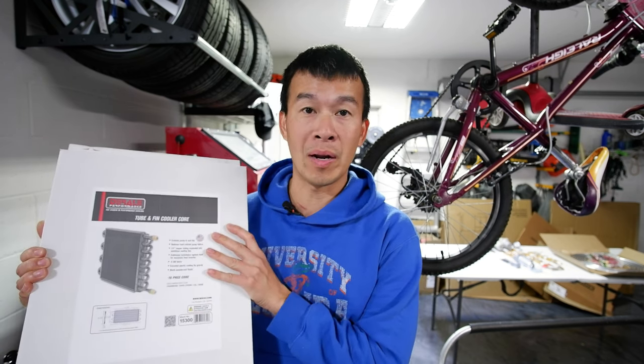Hey guys, welcome back to the channel. Today I'm going to be installing an after cooler on my 60-gallon Ingersoll Rand air compressor using this D-Rail oil cooler that I bought on Amazon.